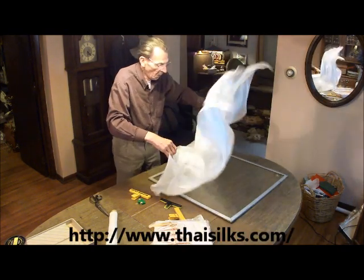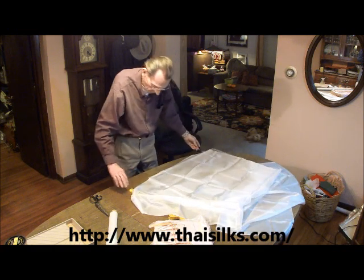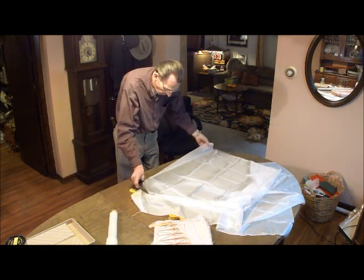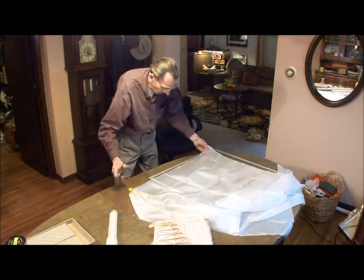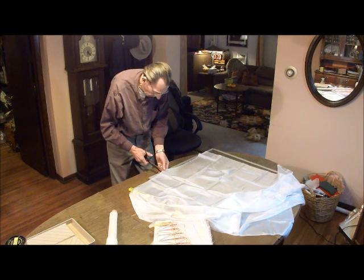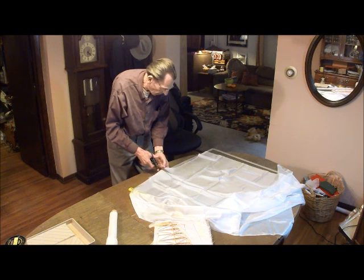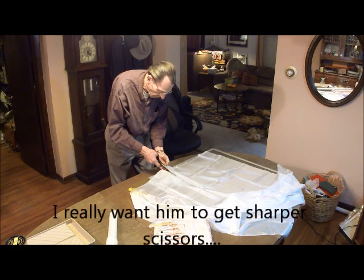So this silk came from Thai Silks. Thai silk. And is that the 5mm — whatever mm stands for? I don't remember. I know there's like a 3mm and a 5mm, which are the lightest weights. I think this is a 3mm. It doesn't look like the lightest. The lightest is gauze — I think it's called gauze.